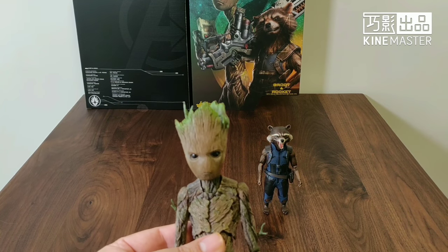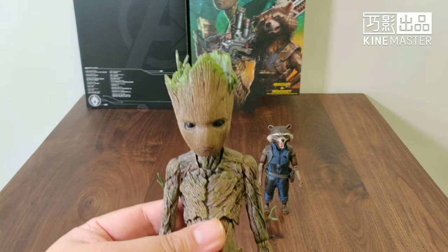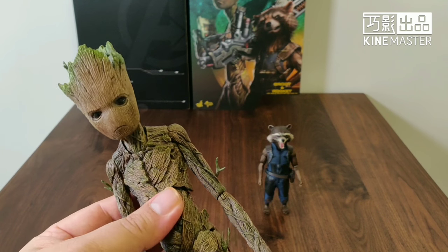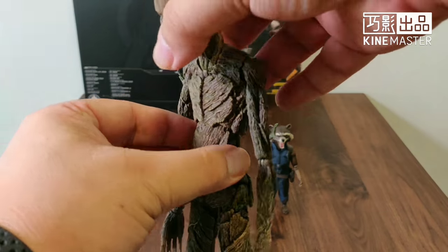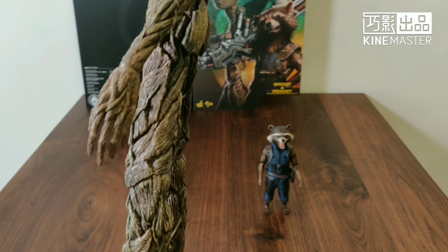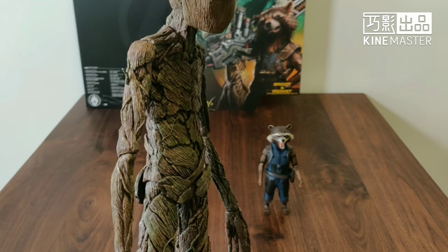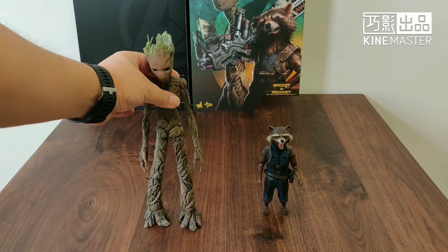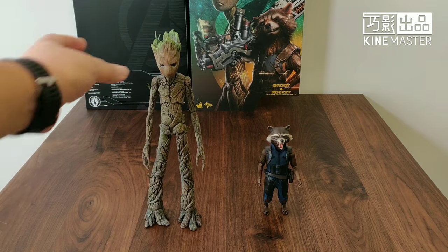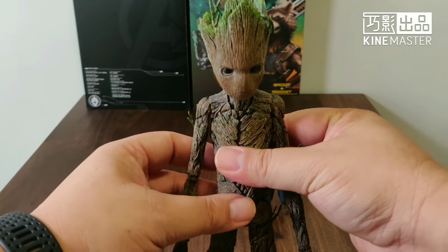Looking closely at the head sculpt — although it's not a human sculpt, there are very good details on the coloring of the tree trunk, the mold on the top, and different layers of paint. One word of caution: the shoulder joints and arm joints are smaller than your typical figure, so they are more fragile. Make sure you're careful when you play with it and try to articulate it. I'd probably also want another joint at the hip for more articulation.